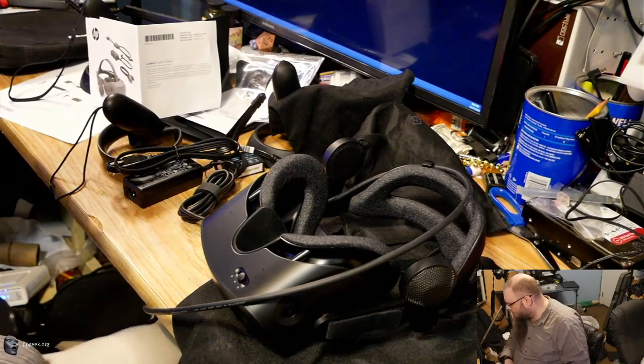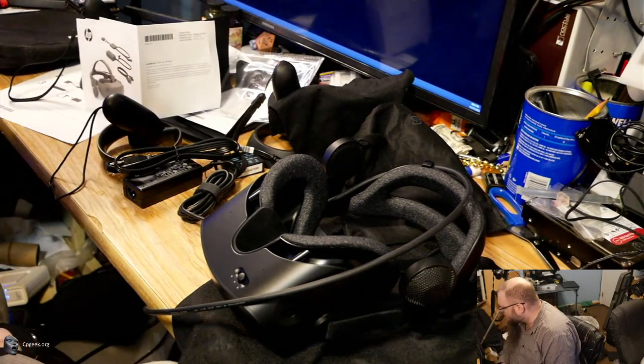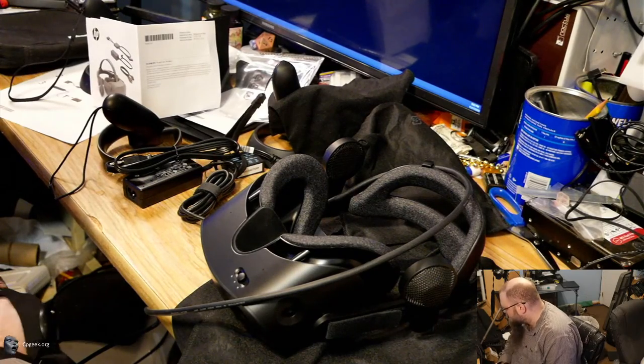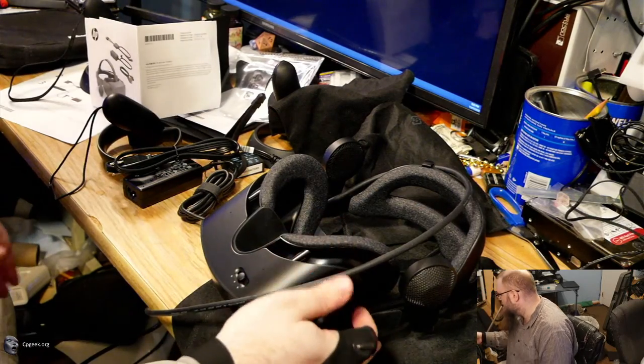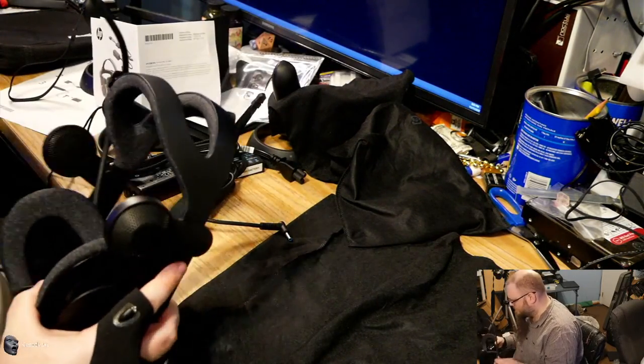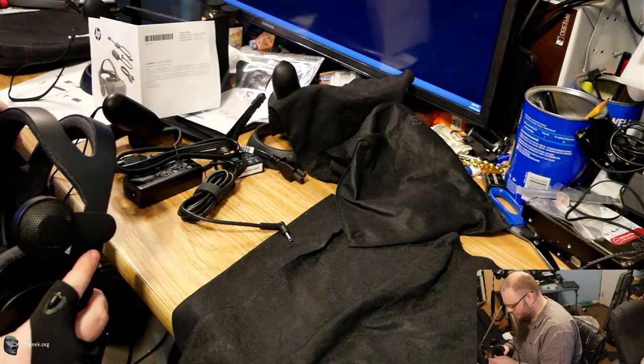I will go ahead and flip down the Index-like headphones — they look identical to the Index as far as the way those look. Just to do a side-by-side comparison: this is the Index, and this is the Reverb G2. It looks like the screen material is a little different between them — the Index has slightly smaller holes on the outside versus the cone on the HP Reverb G2. I don't think they are the same speaker. The Reverb G2 appears to have a slightly larger cone diameter, though I'm not positive on that.